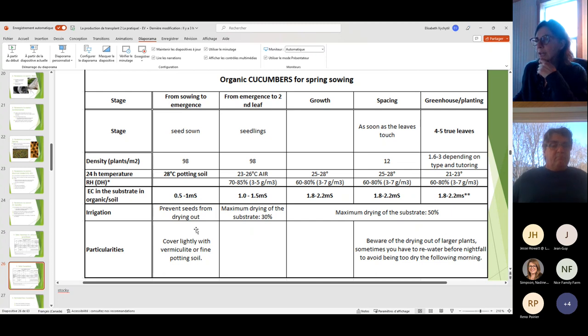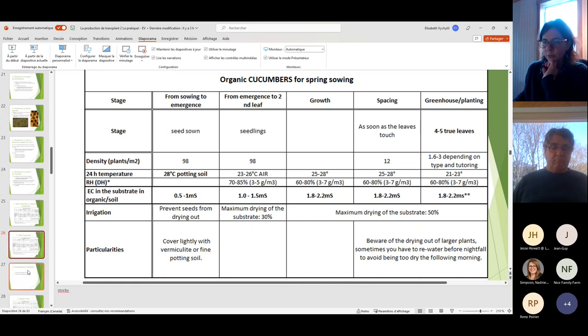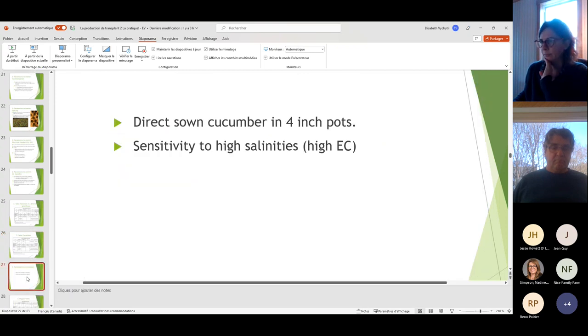Just as with tomatoes, prevent cucumber seeds from drying out and cover with vermiculite or fine soil. The cucumber seed is bigger so you can put a little more covering. Reminder: cucumbers are seeded in the four-inch pot and are sensitive to high salinities.